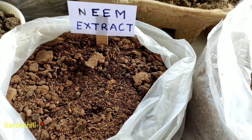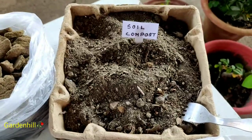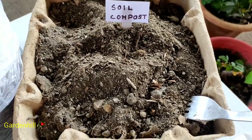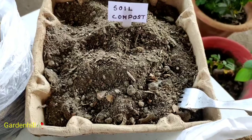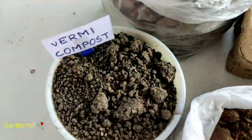Use bone meal for plants like rose, hibiscus, bougainvillea, and azalea. Neem extract helps as an insecticide for plants. From my gardening experience, if all of these are prepared into the soil first, then plants grow better. If you make a mixture and add it to the potting soil, this will reduce plant loss in the future.